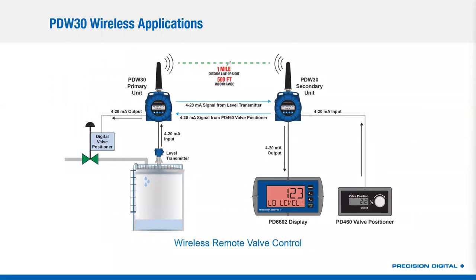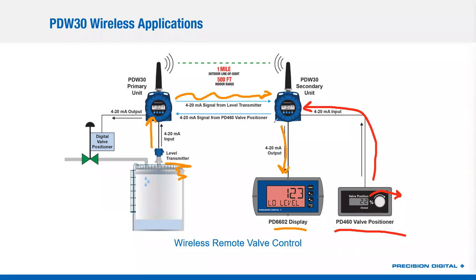In this next example, we're sending 4 to 20 milliamp signals in both directions. I've got my level transmitter with 4 to 20 milliamps going into the primary, traveling wirelessly and being reconstituted back into a 4 to 20 milliamp signal going to a loop-powered display. But in this case, I want the operator at the remote location to be able to change the position of a valve feeding the tank. We've got our PD460 valve positioner, which outputs a 4 to 20 milliamp adjusted by changing the position of a dial. That 4 to 20 output comes into the secondary unit, travels wirelessly back out to the field where it's put back into a 4 to 20 milliamp signal going to a digital valve position. So I've got two 4 to 20s — one going in each direction through the wireless bridge.